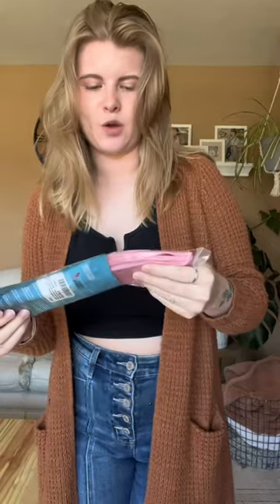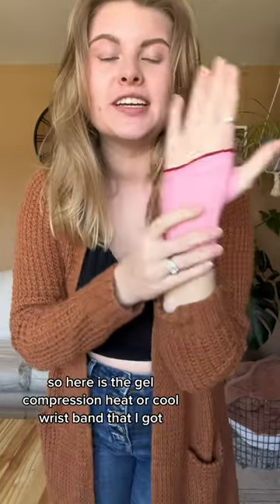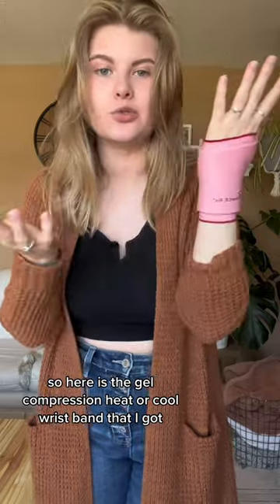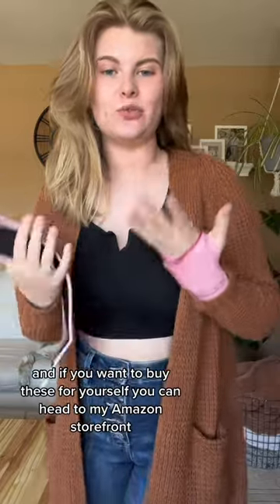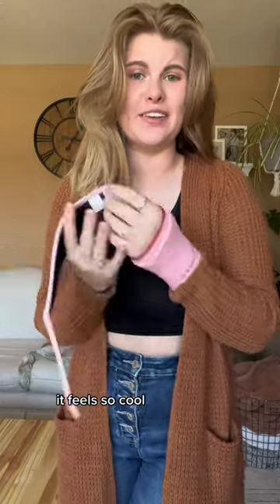I did pink again. They're gel — it feels really nice honestly. So here is the gel compression heat or cool wristband that I got. I will be trying these out and I'll let you guys know how it goes. If you want to buy these for yourself, you can head to my Amazon storefront.